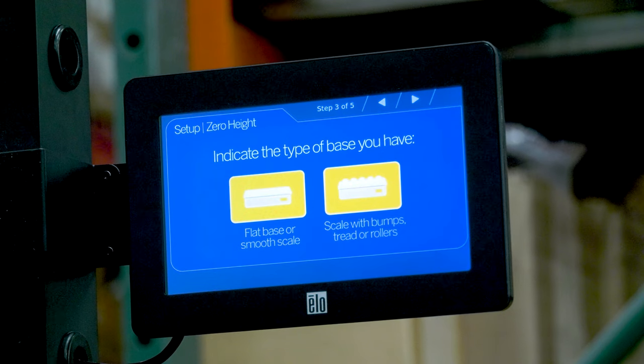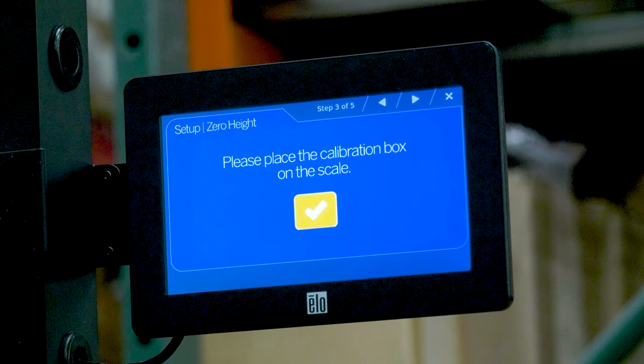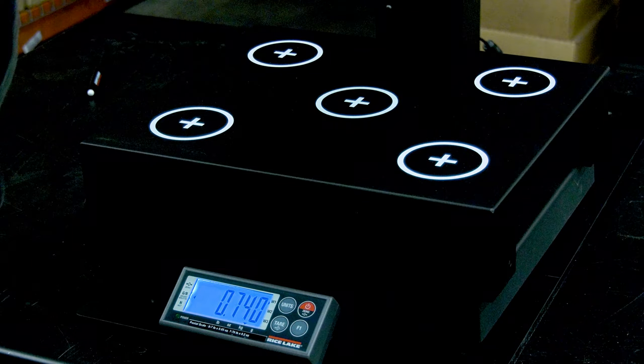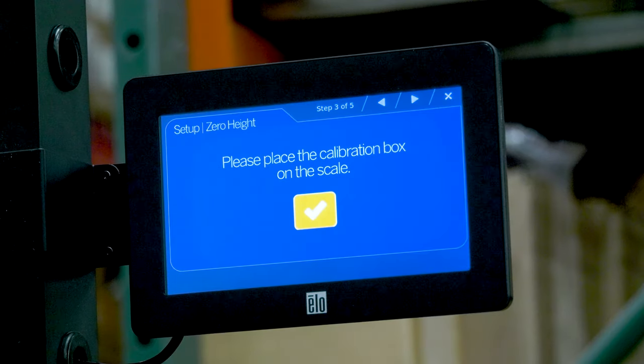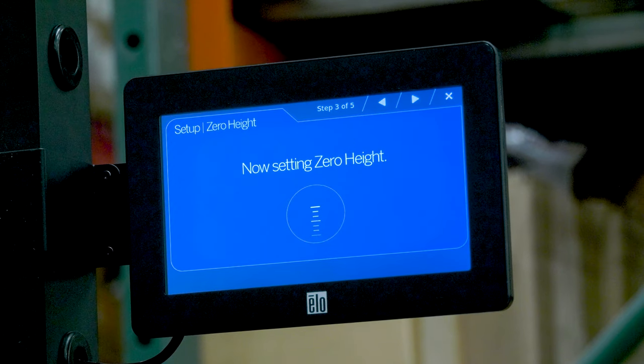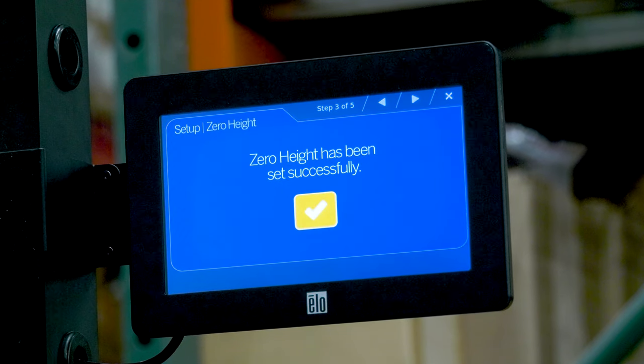Select the base type of the iDimension Plus. Place the calibration object on top of the scale. Ensure the platform is clear of other objects, then press the check mark. Stand clear of the unit as the countdown completes. Upon successful zero height calibration, press the check mark.